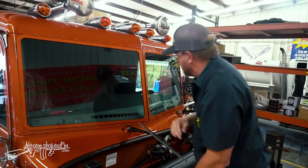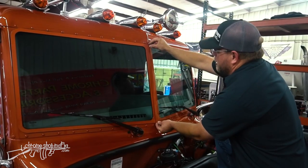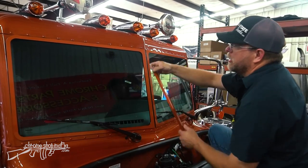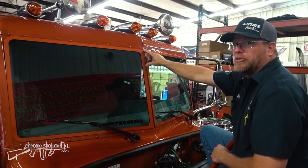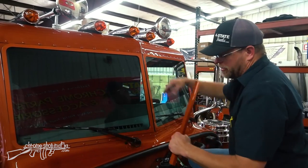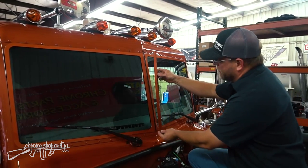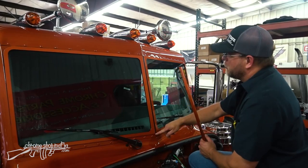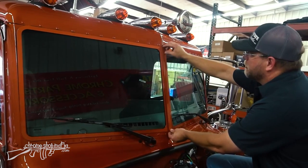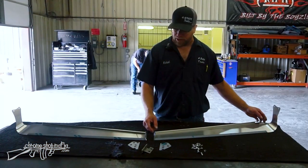The center strip cover would bridge the gap between the left and right halves, but the bowtie visor's center bracket will bolt right to that area. So the center strip won't be installed yet — instead, after the visor is mounted, the strip will be cut to run from the bottom of the window trim up to just below the center bracket, with no need for material above that.